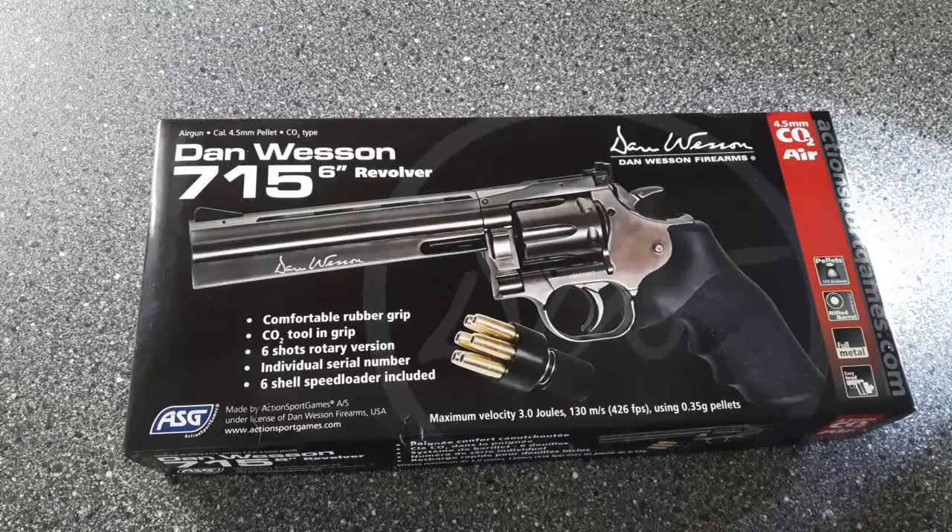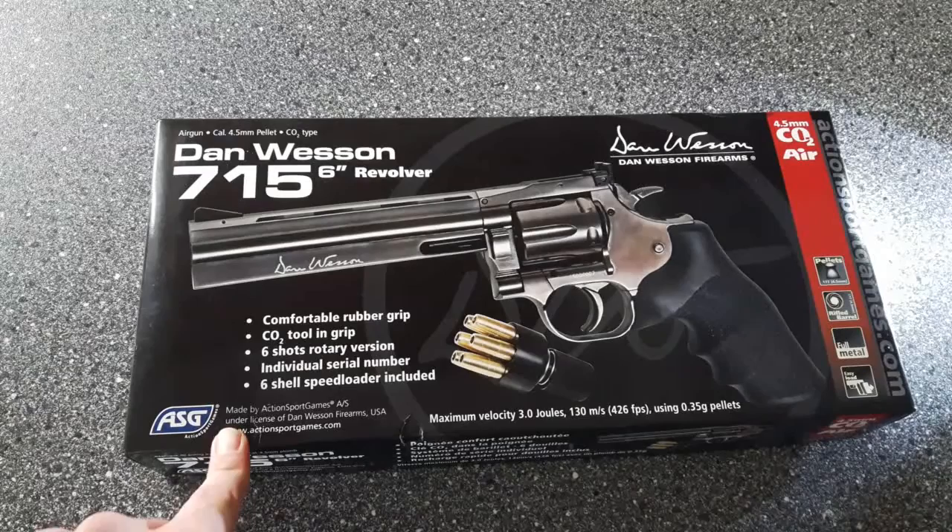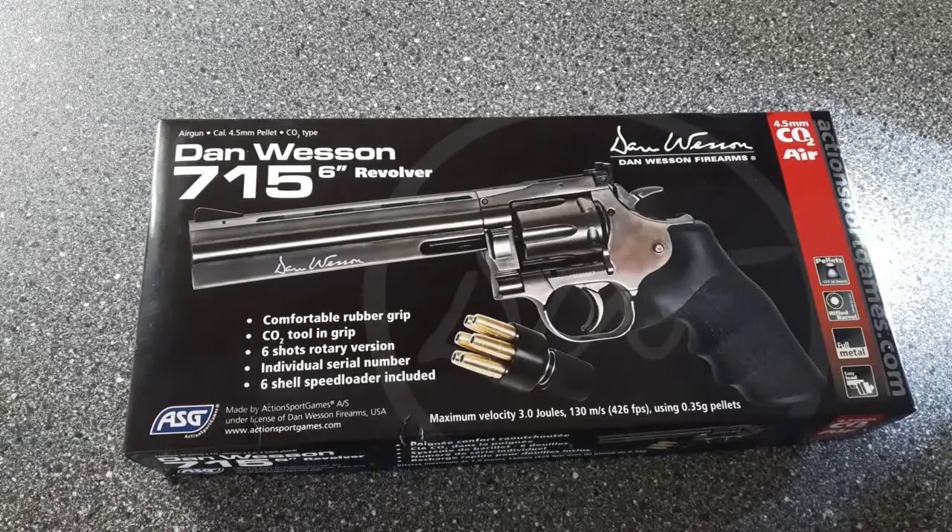This is just a quick view of the box — it's a tabletop review today, so I won't be doing any shooting because the pistol is on loan to me and it's in brand new condition. The owner of the shop has asked that I don't shoot it, which I think is fair enough. On the box it says ASG, which stands for Action Sport Games — they make the pistol under licence from Dan Wesson Firearms USA. Incidentally, Dan Wesson is now owned by CZ.